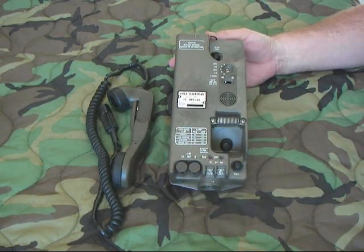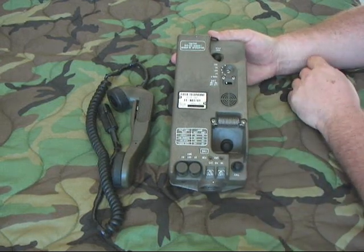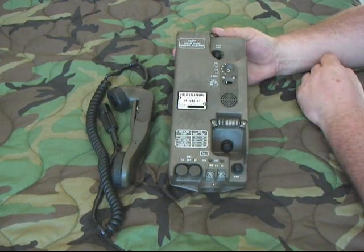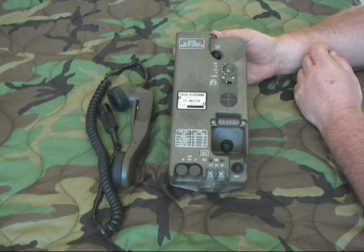It's got a selector switch right here. You can run it in CBS — common battery switch — common battery, LBR — local battery radio — local battery, or four-wire mode.